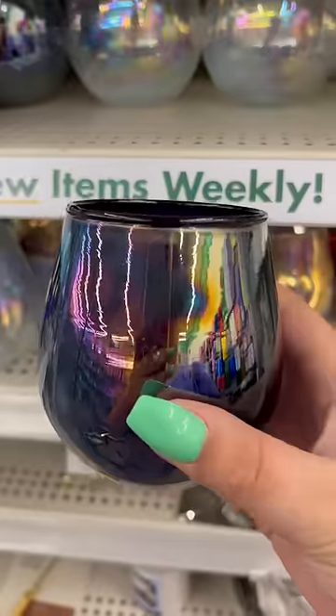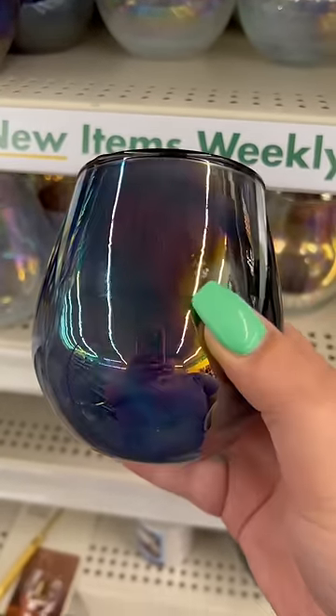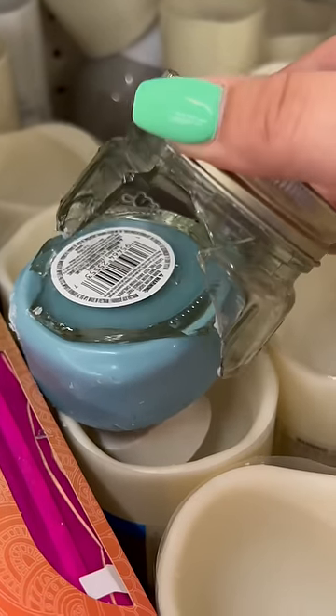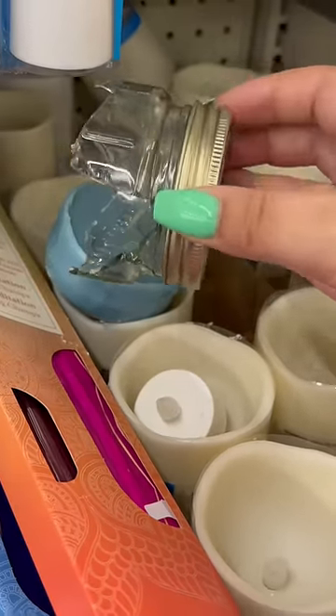Buy this, not that — Dollar Tree edition. Diving into the glassware section, I don't think this is cute; I think we need to leave this style behind. The candle section had me like, what is this? What are we doing? Not the broken glass look — same with this one.